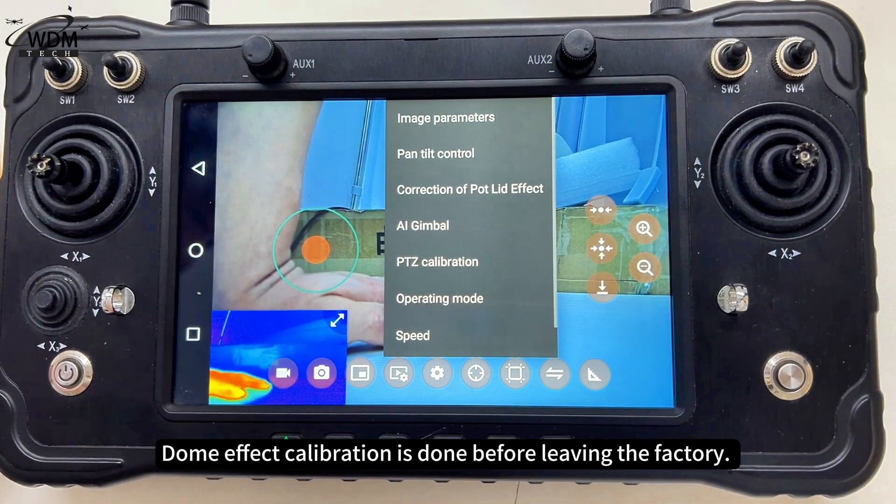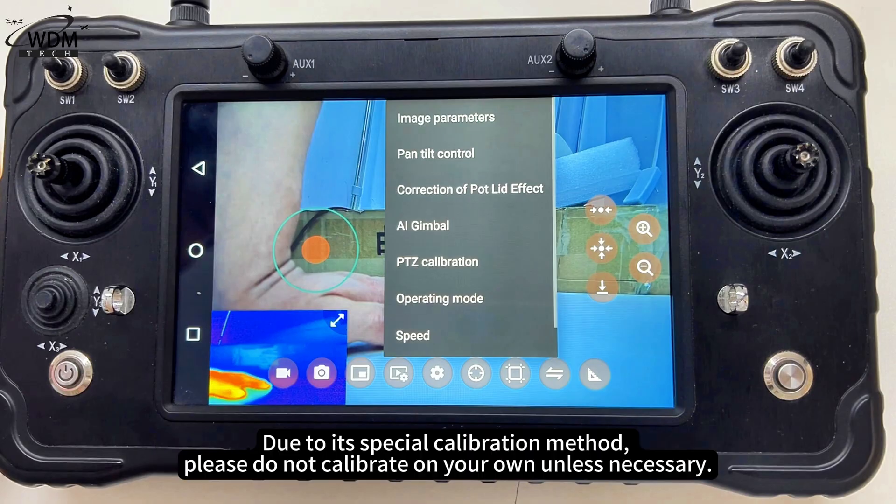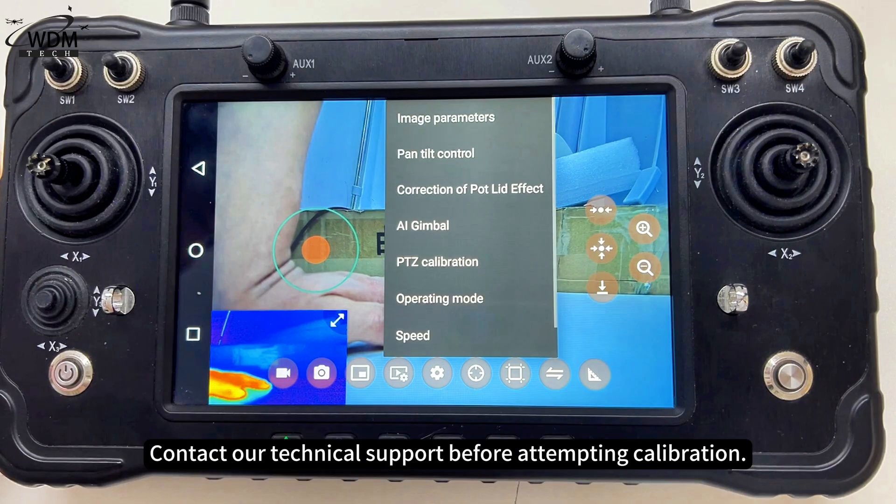Dome effect calibration is done before leaving the factory. Due to its special calibration method, please do not calibrate on your own unless necessary. Contact our technical support before attempting calibration.